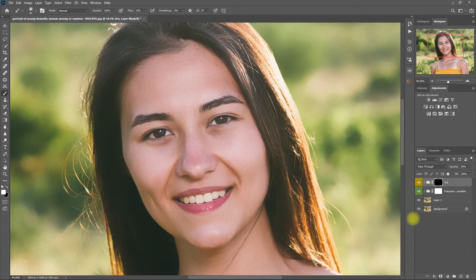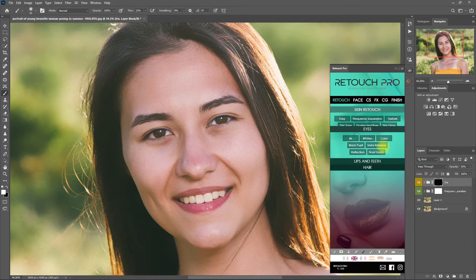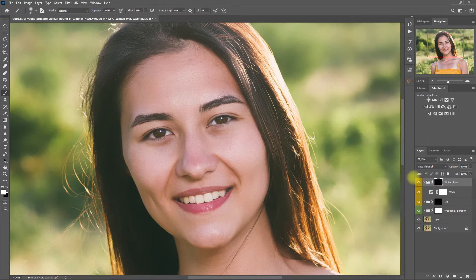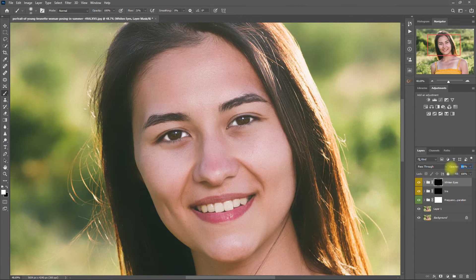Okay, this is fine. Let's go back to the Eyes section in the Retouch Pro Panel, and this time select Whiten. Then paint on the white area of the eyes to, you guessed it, whiten it. Now let's decrease the opacity to 80%. Before and after — now her eyes look livelier.